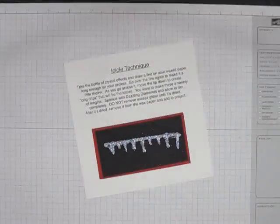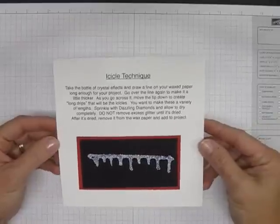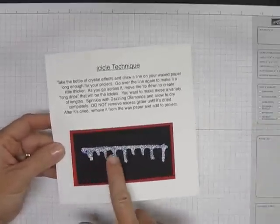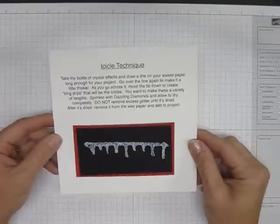Good morning ladies, welcome to my technique video for this week. Today we're going to be doing an icicle technique. I did not make a card for this to go on — I'm just going to show you the actual technique and how to do it.